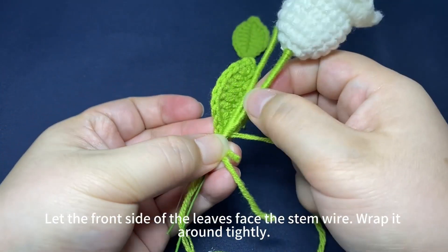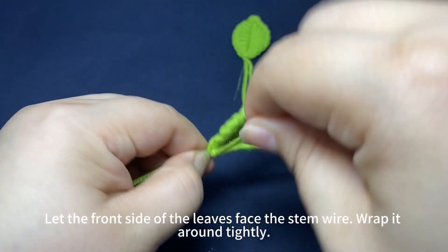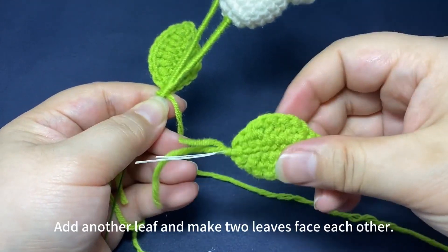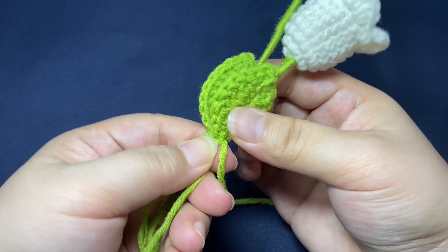Wrap them together like this and then add the leaves. Let the front side of the leaf face the stem wire and wrap it around tightly.